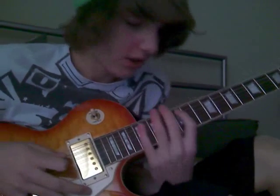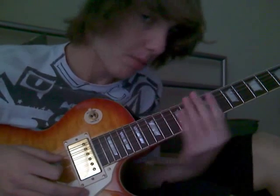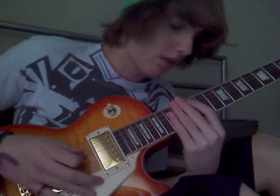That is the sweep picking solo to Pray for Plagues. First of all, the way you play it is with sweep arpeggios. Sweep picking, if you don't already know, is basically where you just drag your pick up and down across the strings, and as you're playing each string, you fret with your fingers. I'll play it slowly so you can notice how I just drag my pick across.